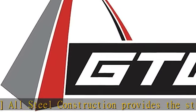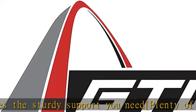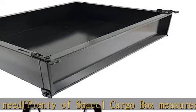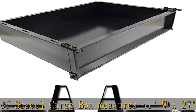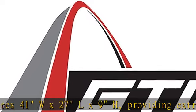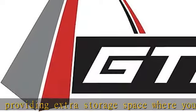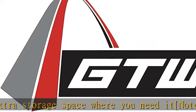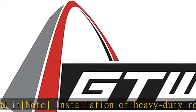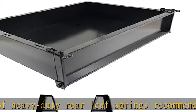Made to fit, mounting kit included for Club Car DS golf carts, years 2000.5 and up. Easy to use fold-down tailgate with rattle-free rubber latches. Built to last, all-steel construction provides the sturdy support you need. Cargo box measures 41W x 27L x 9H, providing extra storage space where you need it. Note: installation of heavy-duty rear leaf springs recommended when hauling extra weight. Check the description to get this product today at the best price.